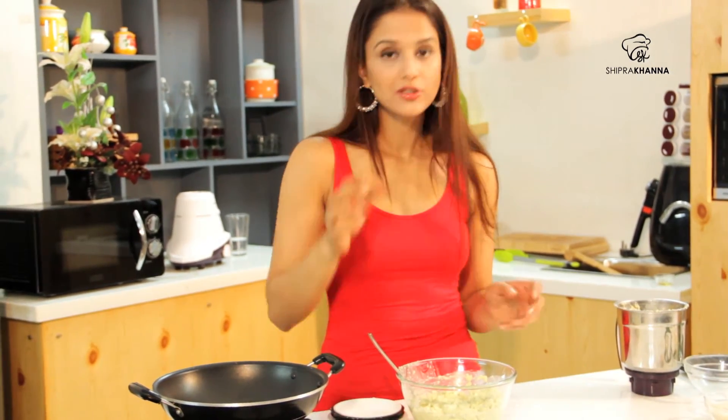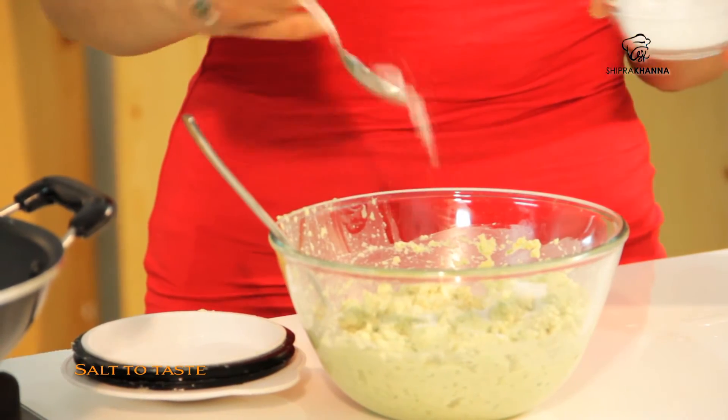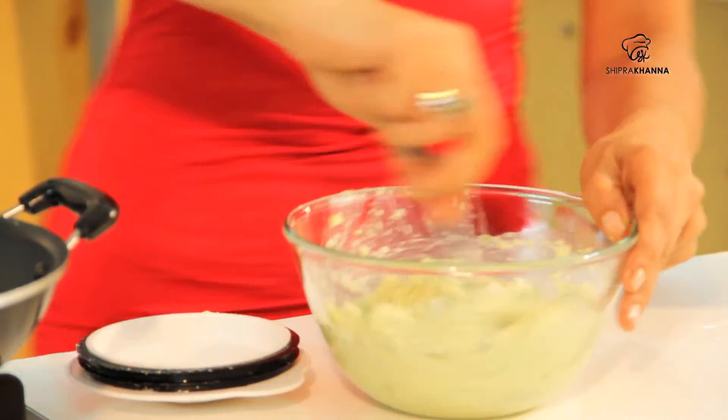I am going to taste it — it is really important. See, it lacks salt. I am ready to taste it again. It is perfect.